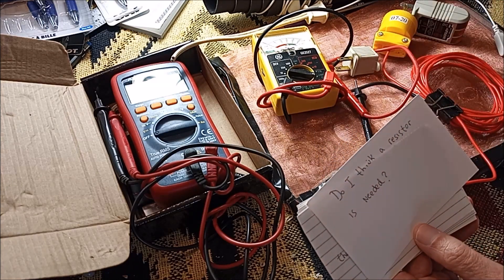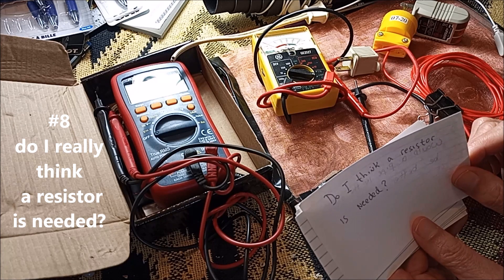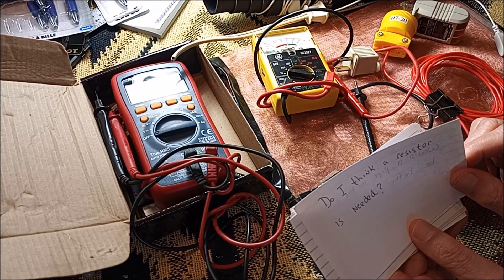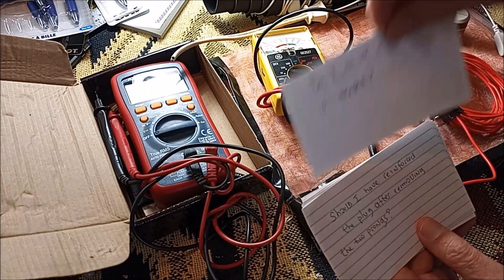Do I think a resistor is needed? After reading the comments and thinking about it, since it looks like such a simple project to add a resistor and they're relatively inexpensive, if I were to do it again I would definitely spend the dollar or two and just add the resistor.